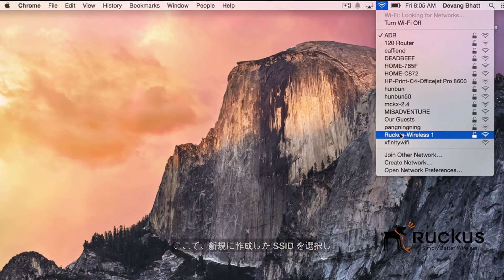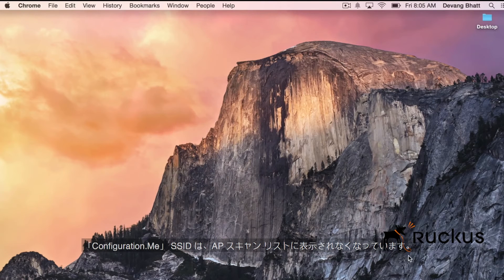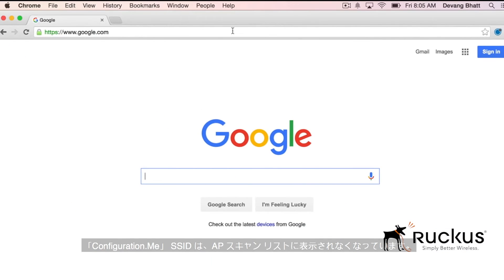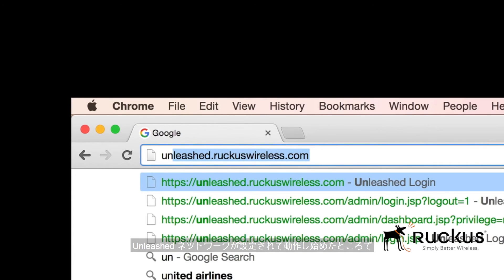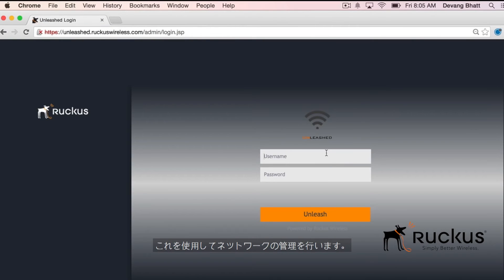Now select the newly created SSID and enter the security password to connect to the Unleashed master. Notice that the configure.me SSID is no longer present in the access point scan list. Now that the Unleashed network is up and running, let's take a quick look at the management interface, which helps you manage the network.